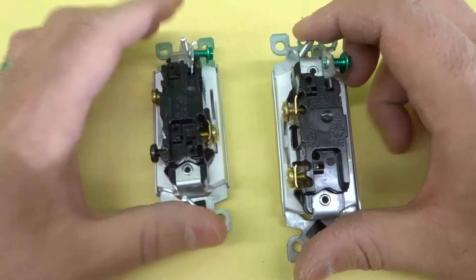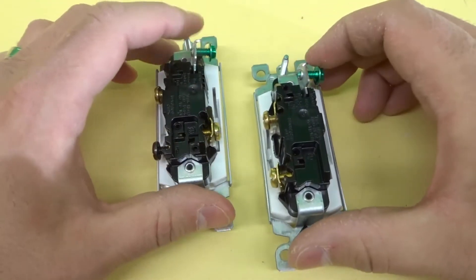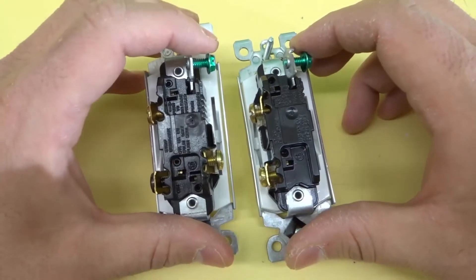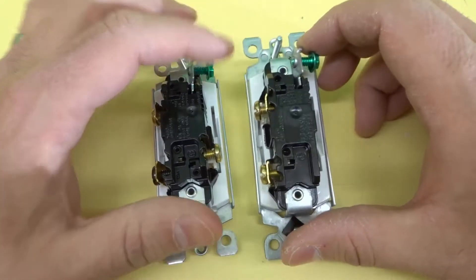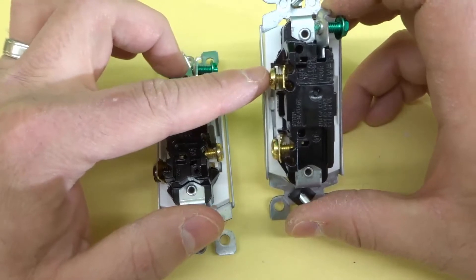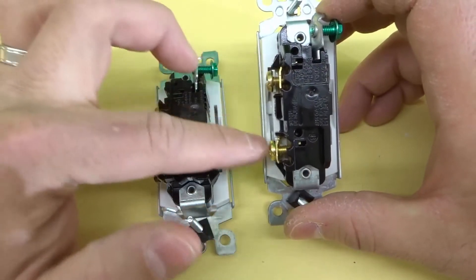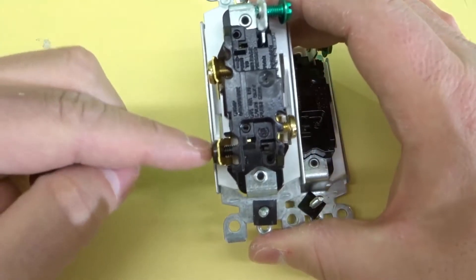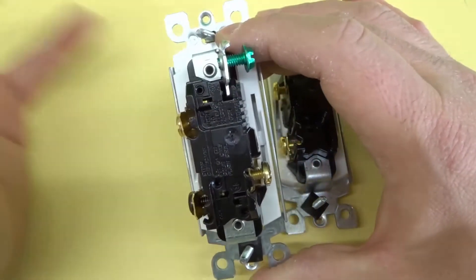If you look on the back, you'll notice: on both switches we have a green ground screw in the exact same position. However, with the single pole light switch, you can see that there are two terminals. And with the three-way light switch, there are three terminals, obviously aside from the ground terminal.